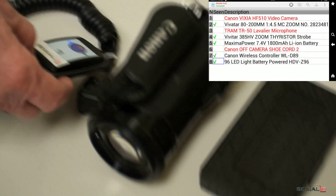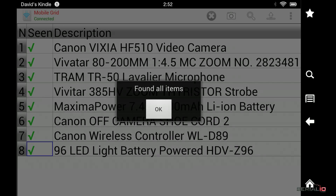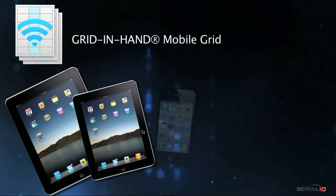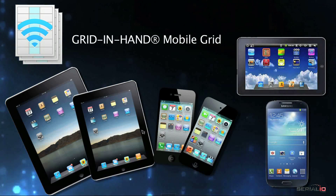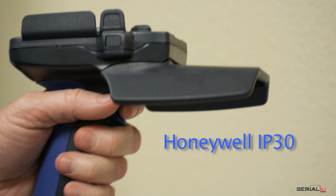Each item is checked off the list as it's found, so the user can easily monitor their progress. Once all the items are found, the user is notified when assets are missing after the allotted time. An incomplete notification is shown with the missing items highlighted. This solution is available on most Android and iOS devices and can be used with many compatible RFID and NFC readers.